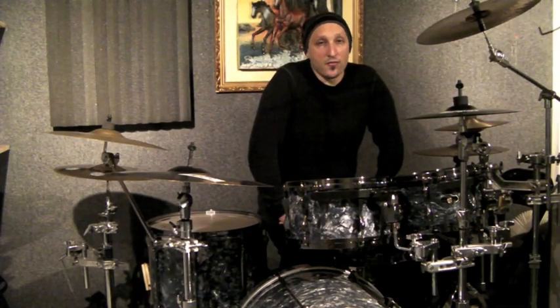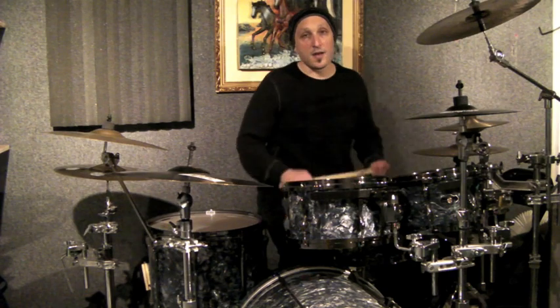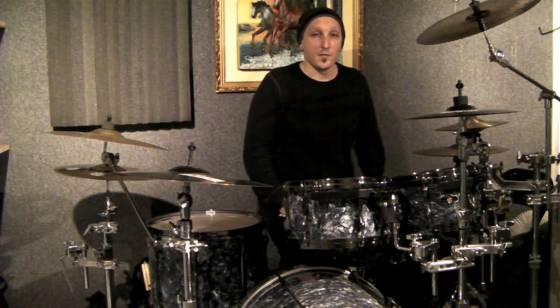The pattern that I play with my feet does not change throughout the whole exercise. What I do to make it interesting is I incorporate paradiddles and double paradiddles on top of that pattern, and it sounds a little something like this.